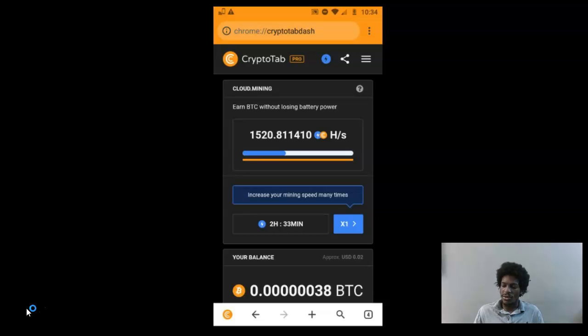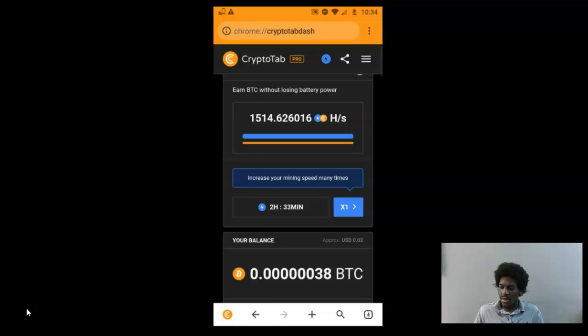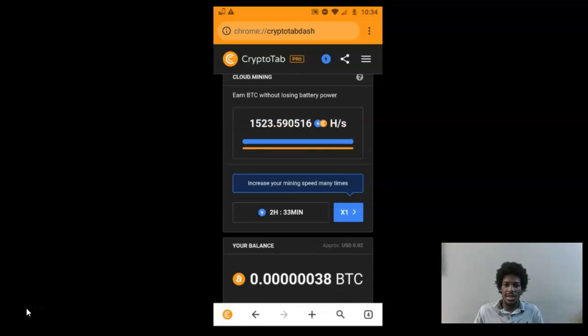Once you download the app you'll come to the main screen, which is basically cloud mining. There'll be a blue button that says 'Enable Mining' — click that button and it'll turn on the mining. Now when you do this, it's not automatic; you have to do it every three hours, so remember to come back to the app every three hours or so and click that blue button.